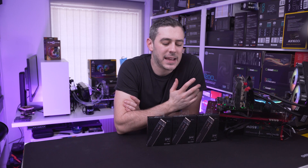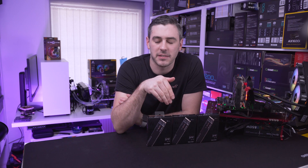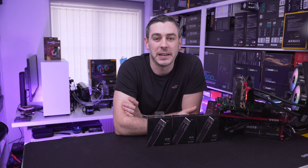Hey everyone, Andy here. You may remember a video we did based on the WD Black SN750 drives. We took three of them and attempted — and I'm going to use that word very loosely — attempted to put them in RAID. Well, it didn't quite go as well as what we planned. So let's try again.